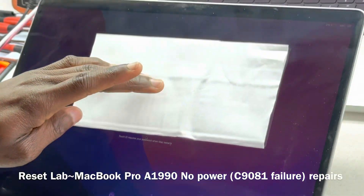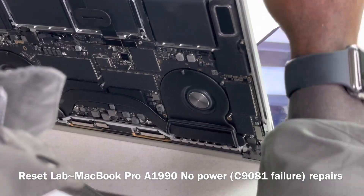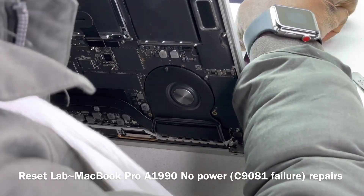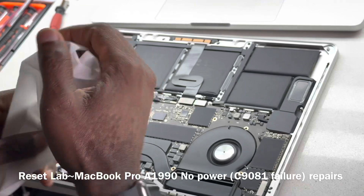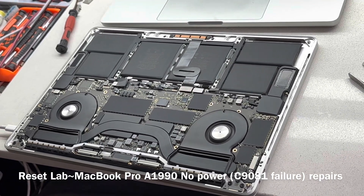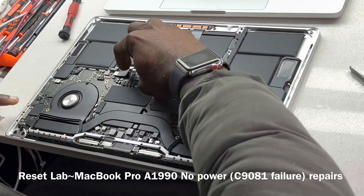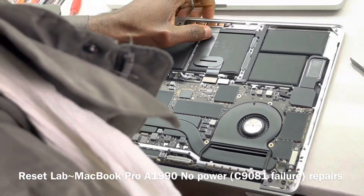Yes, the device has booted. I'm just trying to cover the client's username. So this is a completed repair. It was an issue of a C1981 shorting out your PPBus line. The first thing we had to do was confirm that's the case, we did confirm that, and we basically have a working machine. We want to quickly put it back together and then inform the client to come and collect the machine.